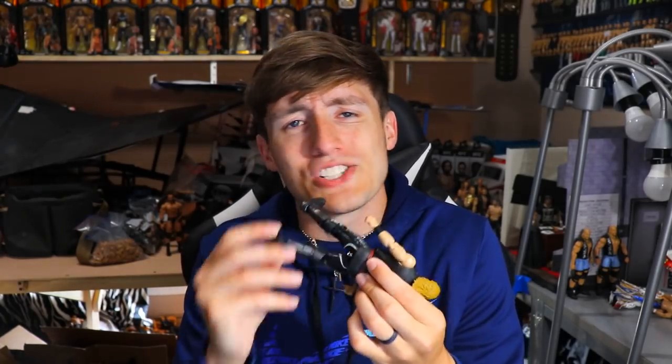Next up: Finn Balor — choke slam hands. Why does he get choke slam hands? It's not the biggest deal, but now that he has the tattoo it actually is a bigger deal, because if you want the tattoo you can't have mic-holding hands unless you heat up his hands and mold them — which is something we shouldn't have to do. Like the Adam Hangman Page figure over here, why do I have to fix his legs? It just shouldn't be a thing.